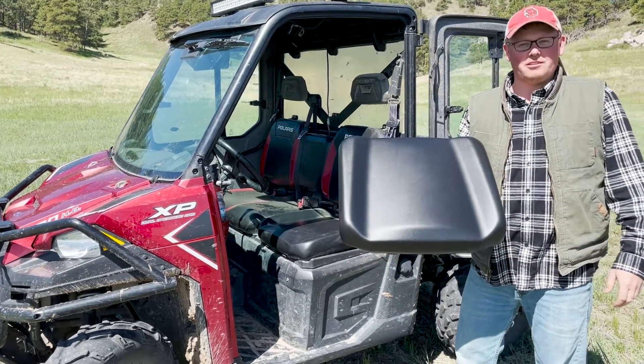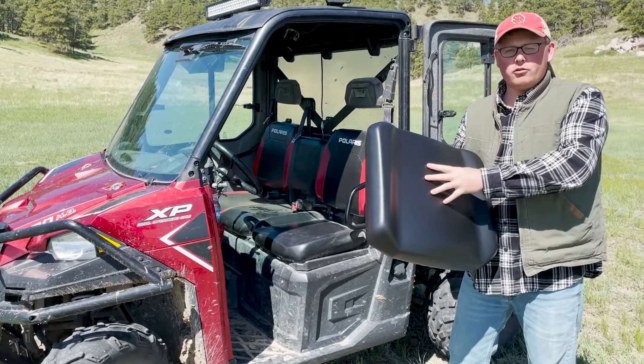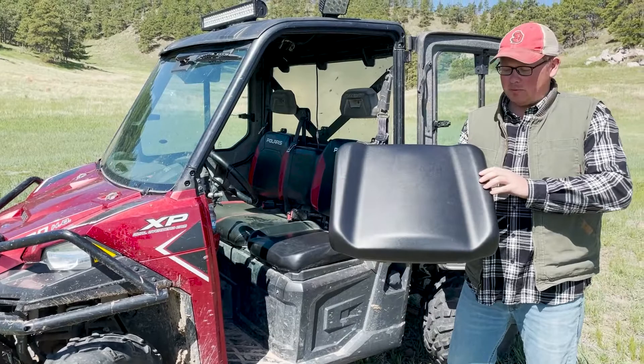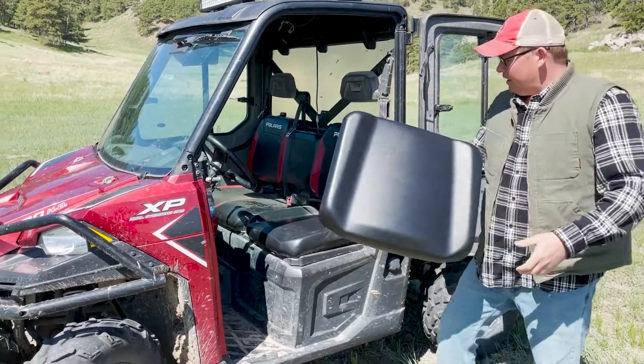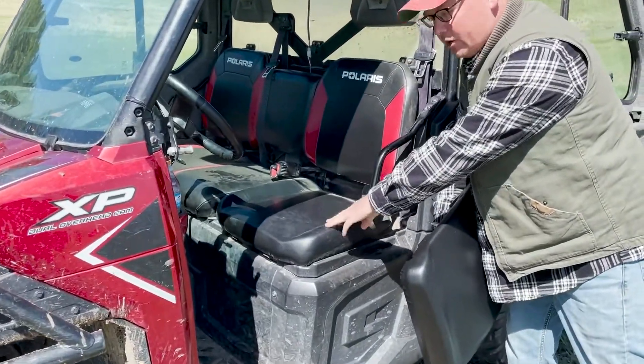Hi, Brandon here with eParts.shop. Today I just wanted to show a little bit about how our player seats wear in over time. We get a lot of questions and comments after people purchase them about the foam being a little firm, and as you can see, we got a new seat here and then this seat here was installed on the machine about a little over a year ago now.